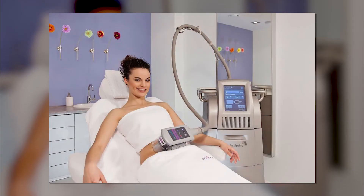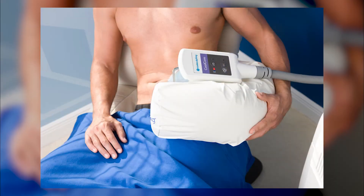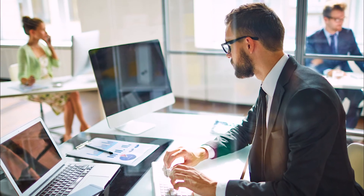CoolSculpting really has been a woman-dominated area of interest for many years. But now as more and more men are finding out about it, they really like this. If they're working, it doesn't take them out of work. CoolSculpting is something that literally you can drive your car up to a clinic, have CoolSculpting, get in your car, and go back to work. It doesn't have bruising typically, and swelling is usually minimal if any.